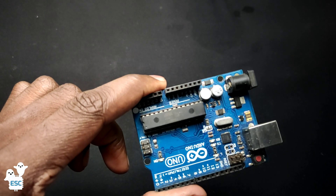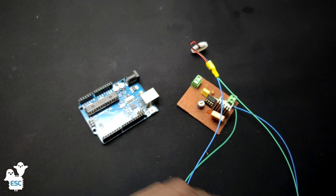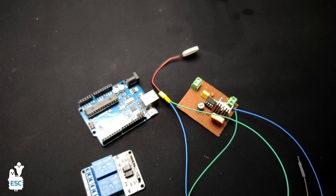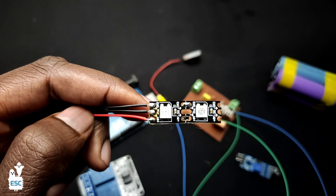To make this we need an Arduino, a Mismaker — which I made in my previous video — a Relay Module, a Battery, an IR Module, and two NeoPixel LEDs.